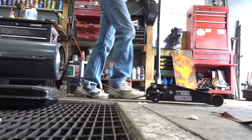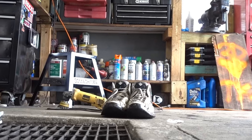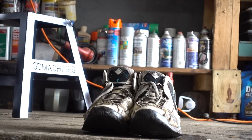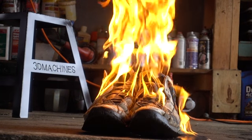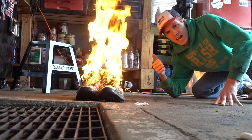I got an idea. When I bought these shoes, they were like 170 bucks. I think they did their job.